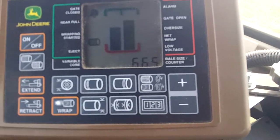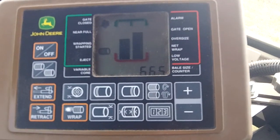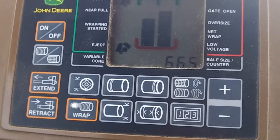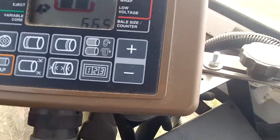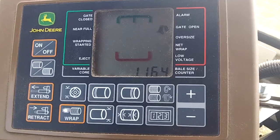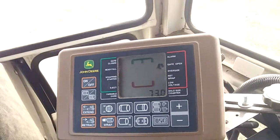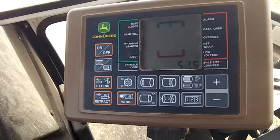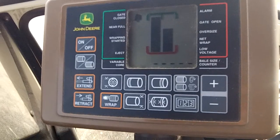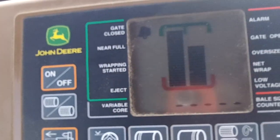The bale is now being net wrapped in the baler, and then the monitor will say that I can eject the bale. I get the hydraulics — it says the tailgate is open on the baler. The bale is kicked out, and then I run the tailgate down. It says the gate is closed and I can start baling another bale.